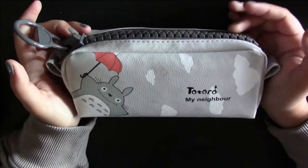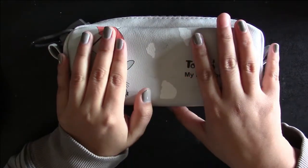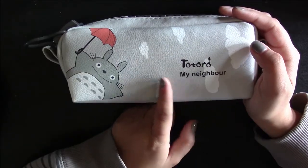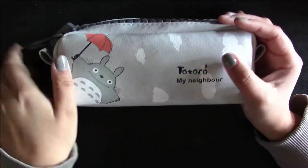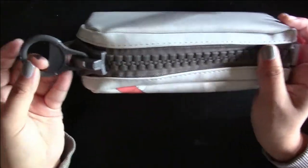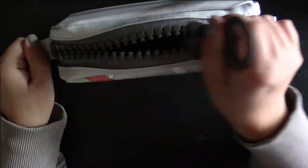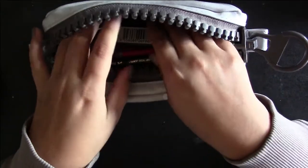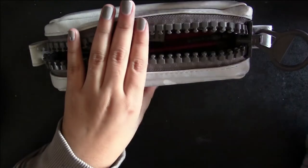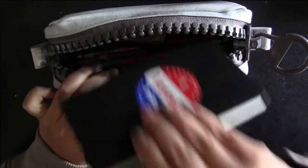So first thing is my pencil case. This is my new one — I just got it a couple days ago as an early birthday present from my boyfriend, and it is a Totoro pencil case. It is so cute and it is huge, which I love about it. And for some reason it has this ginormous zipper, which I think is so funny. It's super spacious, and I like it because I can actually fit a small sketchbook in here and just take it to go.